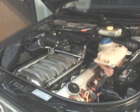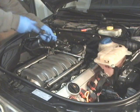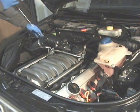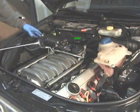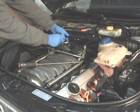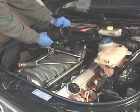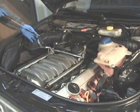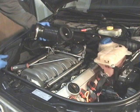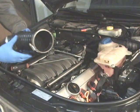Next thing you want to get off is the intake boot between the mass air flow meter and the throttle body. There are two screws for the hose clamps on this — you want to undo those. You've got a hose right here that attaches near the top and hooks to a little white T that comes off the throttle body. The only key is undoing that hose and the two clamps, and then you have the hose off.